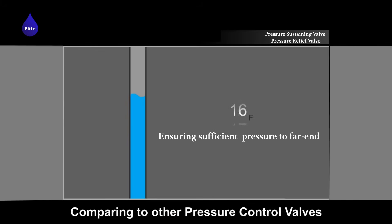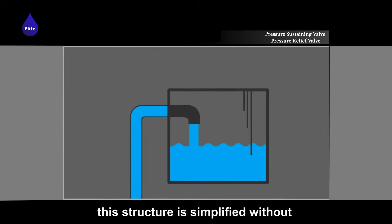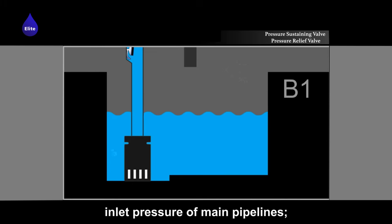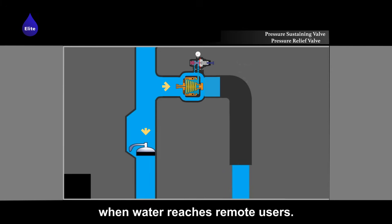Pressure sustaining valves have a simplified structure compared to other pressure control valves, without requiring outside connection pipelines. Pressure sustaining valves maintain the inlet pressure of main pipelines, ensuring there is enough pressure available when water reaches remote users.